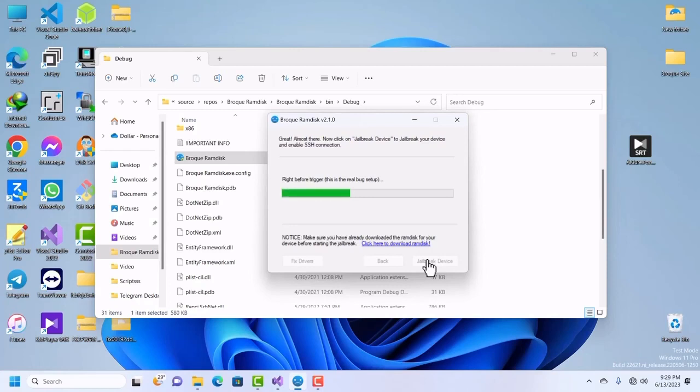Do not use IP Wanda to put your device into pwned DFU mode — it will not work. Only GASTER, checkmate, and similar tools will work. Once it starts moving, it means it is starting to put your device into pwned DFU mode. After a few driver changes it will finish up and install the correct driver you need to put your device into SSH mode.